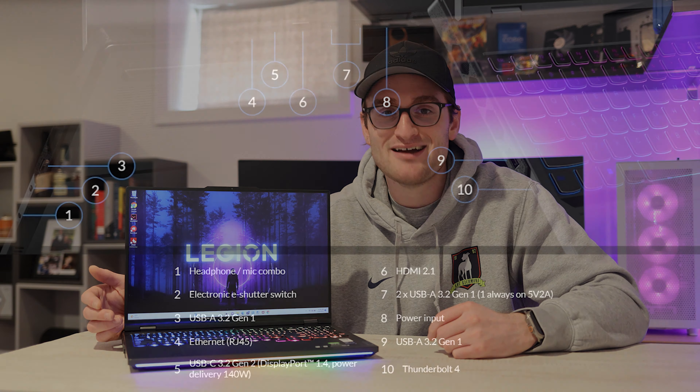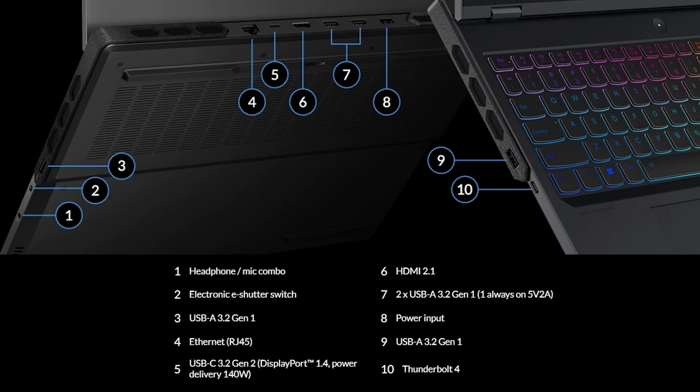Port selection is key for a gaming laptop, as you don't want to be plugging a mouse, headset, external displays, and everything else into a dongle. On both sides of the Legion Pro 7i we get USB-A ports — 3.2 Gen 1 — and a 3.5mm mic and headphone combo jack on the right side, along with the e-shutter physical cutoff for the camera. On the left side we also get a Thunderbolt 4 port capable of 40Gbps transfer speeds, power delivery, and DisplayPort 1.4 to drive any external display.